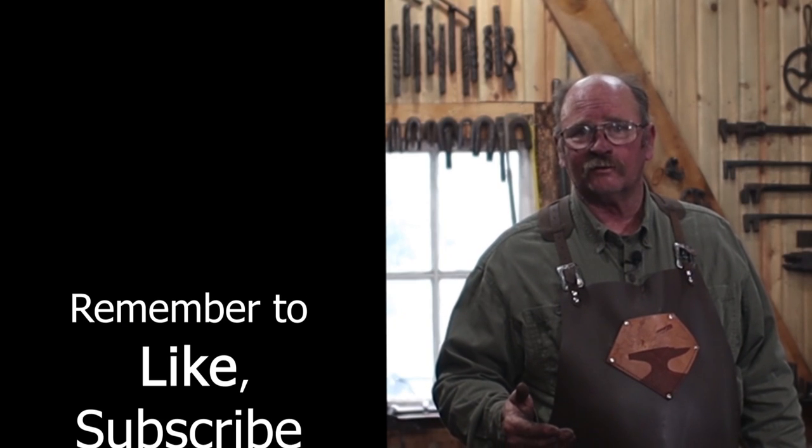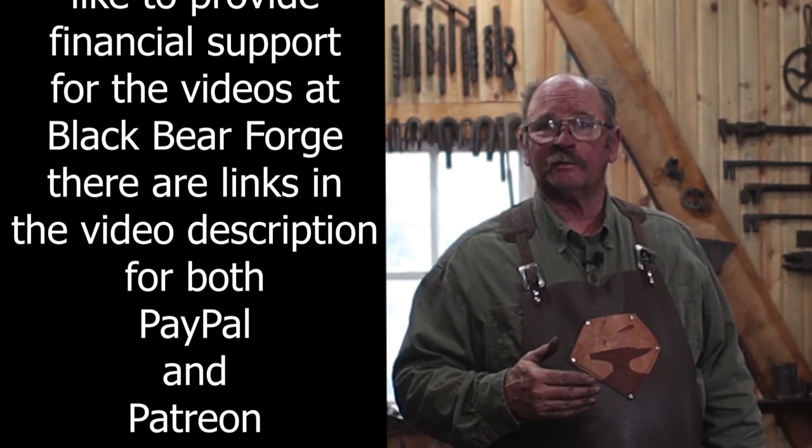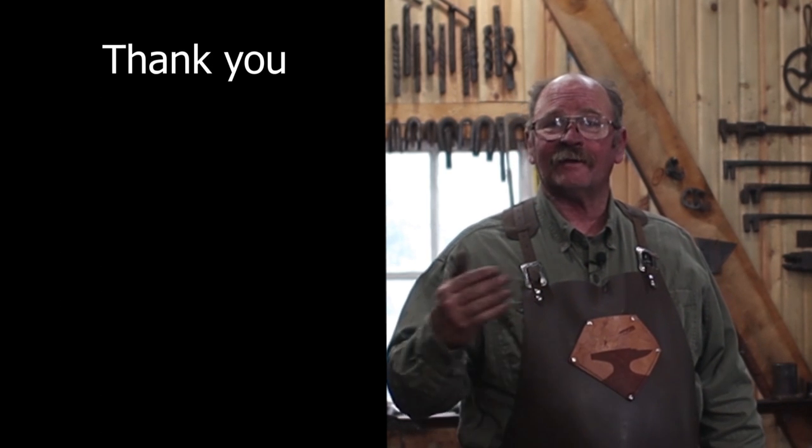I think this will end up being a two, maybe even three part video. We'll pick up with the grinding and the welding in the next video, and that should also get the entire axe forged and maybe ready for heat treat. But rarely do I heat treat the same day I do the forging — I like to let it anneal overnight, do the final grinding and shaping, then harden and temper it. So that'll probably be a third video — look for three videos out of this series, posting on consecutive Fridays. I hope you have time in your day to get out to your shop, but be safe, wear your safety glasses, and we'll see you for the next one.